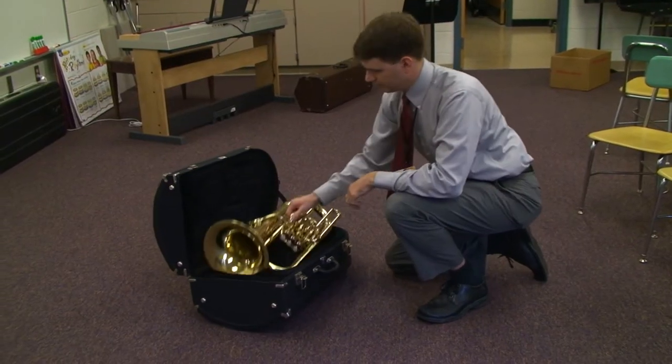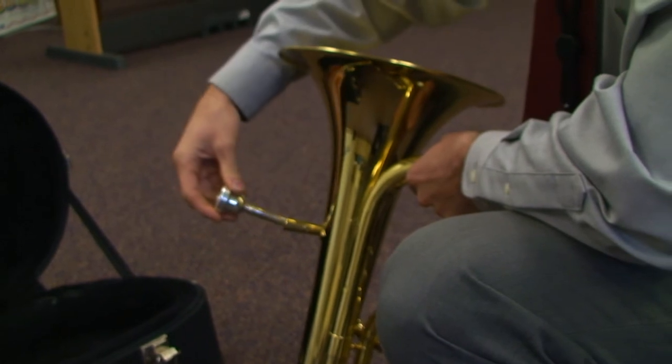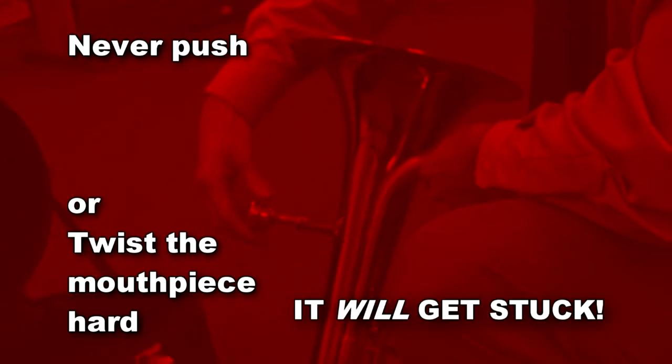Take out the mouthpiece and the baritone, and carefully set the mouthpiece in the baritone's lead pipe. Give the mouthpiece a small twist. Never push or twist the mouthpiece hard, or it will get stuck in the instrument.